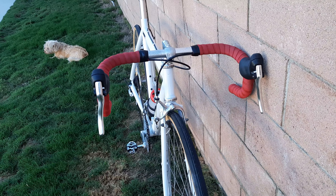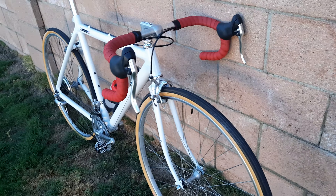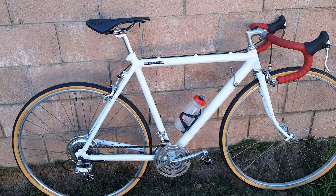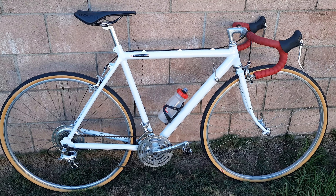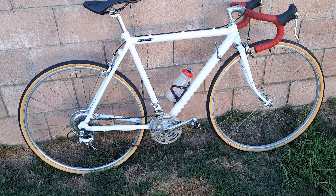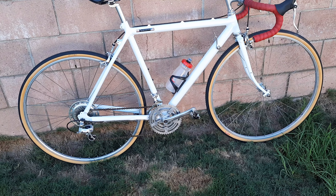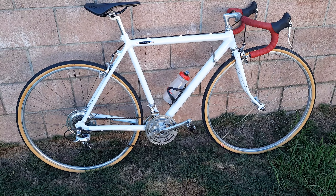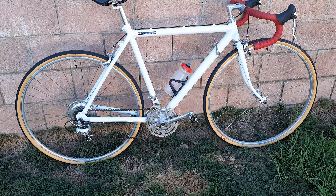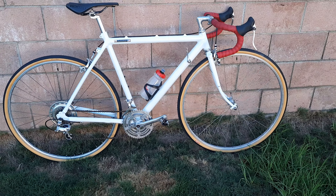I had a head badge, but it was Campagnolo, and there's nothing Campy on this bike, so obviously it doesn't have a head badge. Most people are going to know it's a Cannondale — an aficionado of Cannondale is going to know, 'Hey, that's an old Cannondale, isn't it?' Yes, it is. But nothing is marked Cannondale on it, so I got to get something that says Cannondale on it.